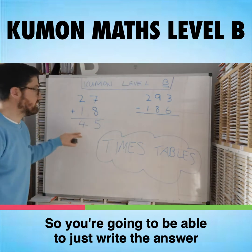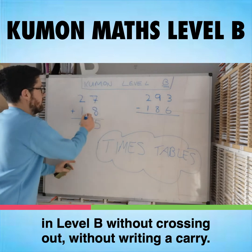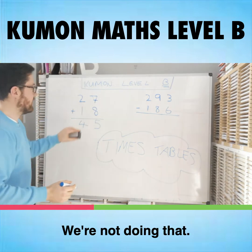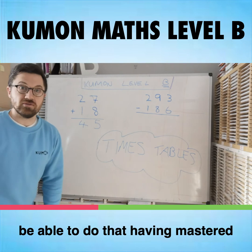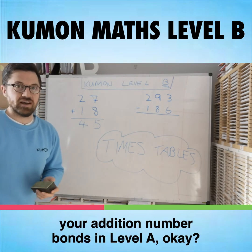So you're going to be able to just write the answer in Level B without crossing out, without writing a carry — we're not doing that. We're just writing the answer, and you're going to be able to do that having mastered your addition number bonds in Level A.